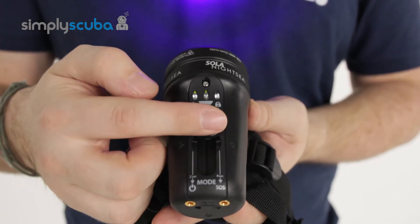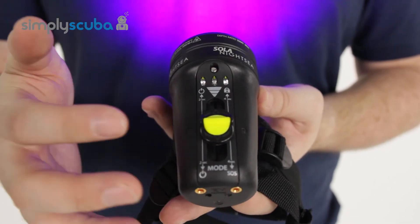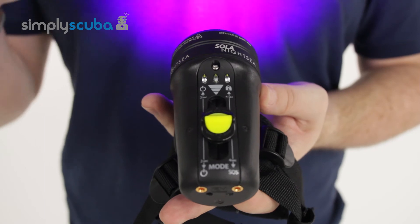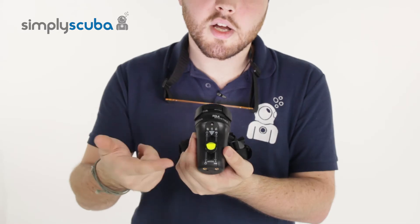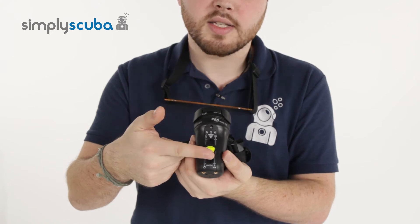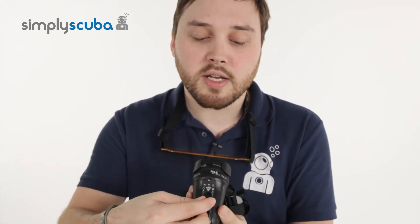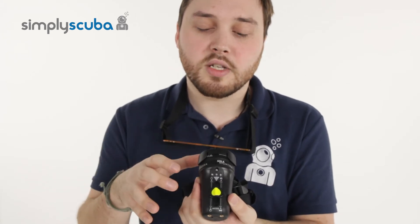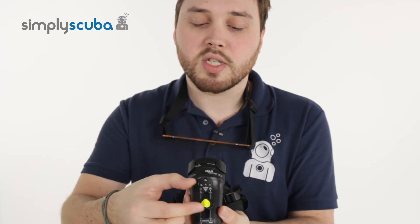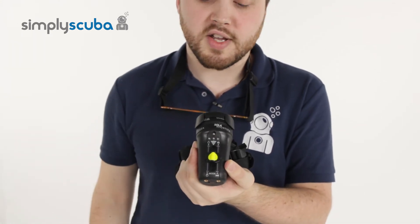At the moment it appears as quite a powerful blue colour, but when you combine that with the yellow filter it shows up the phosphorescent light. To turn it off you just hold it in that single position. You can also lock it when it's in storage or in your baggage — just turning that little switch 90 degrees stops it from flicking up and down.